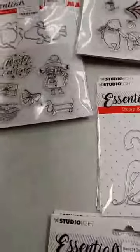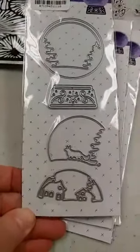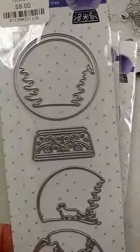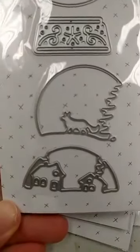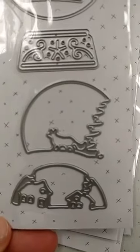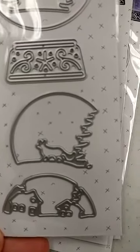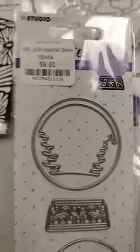Still from StudioLite we have this great die set — a layered snow globe die. You get the round snow globe with trees, a base, and then two other pieces that you can layer in together if you want. You don't have to use them all but you certainly can, and you can see the scene you get when you layer all the pieces together. It's a good price — nine dollars for that entire die set.